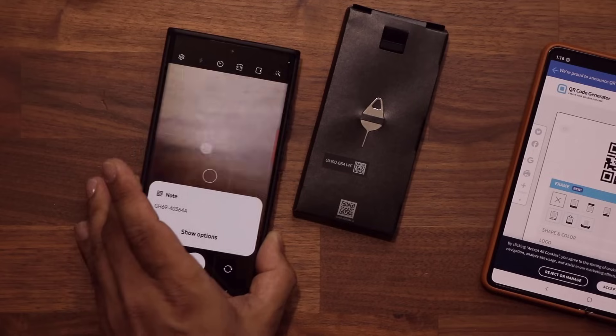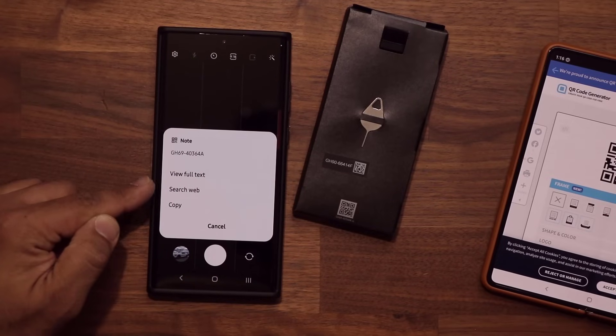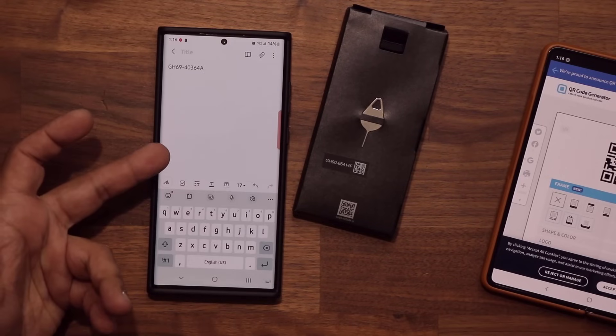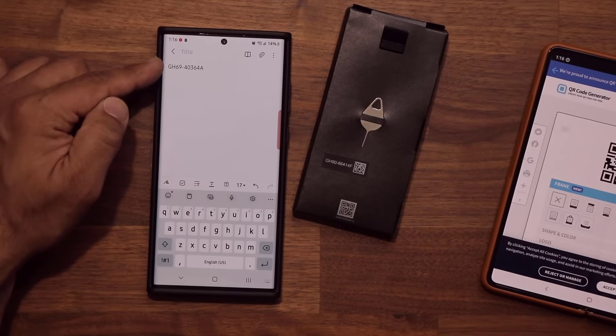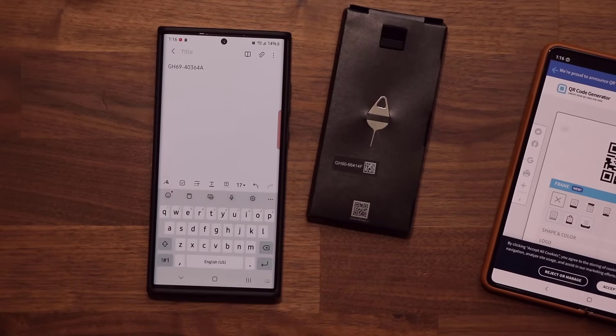There you go — that's all it is. It's actually simply text. So if I tap on Show Options, I can copy, I can search the web, or I can view the full text. That's going to take me to the Samsung Notes application, which shows me the full text — whatever that QR code had coded inside it.